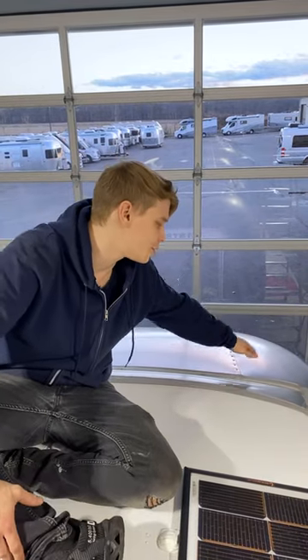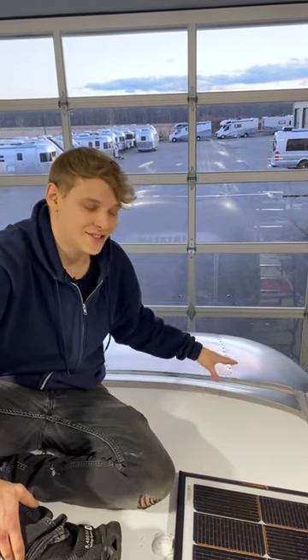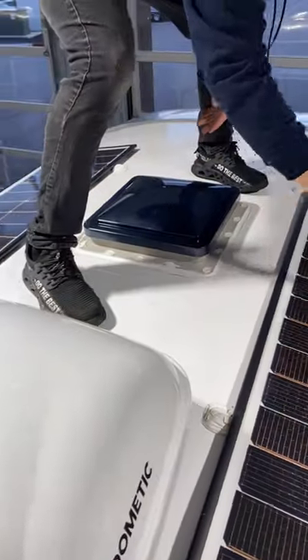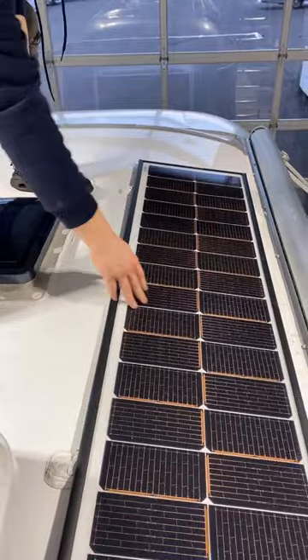You should never step on your aluminum corner shell or the transition here, as this is a different material and we would not want to dent it. When you're up here inspecting your seals, you want to be careful not to step on any of your plastic components like your AC shroud, and also if at all possible avoid stepping on your panels.